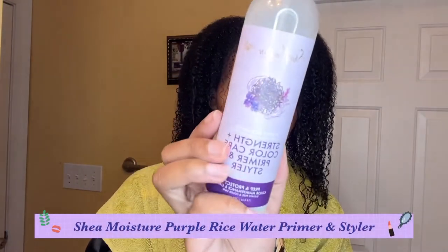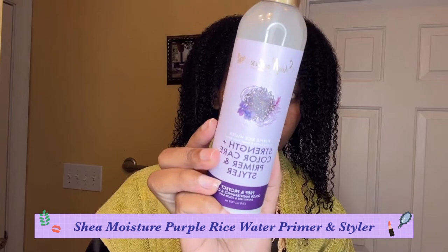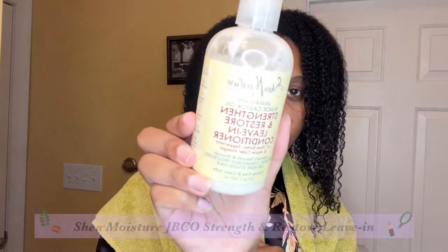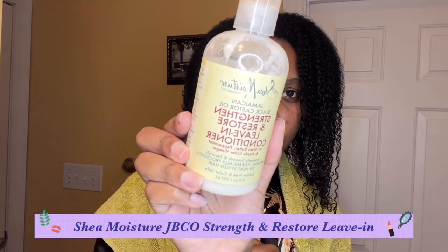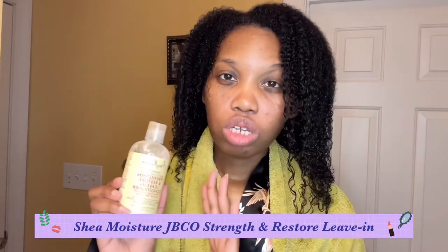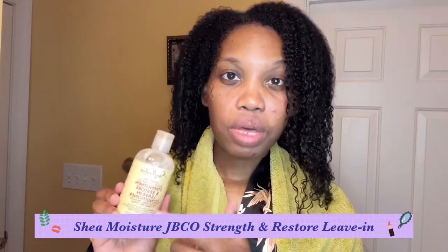I followed up with the Shea Moisture strength and color care primer and styler, then also added a little bit of the Shea Moisture Jamaican black castor oil strength and restore leave-in conditioner. I'm only going to use a little bit of this because it can become heavy — it's really moisturizing and I just need that before I go in and blow dry my hair.